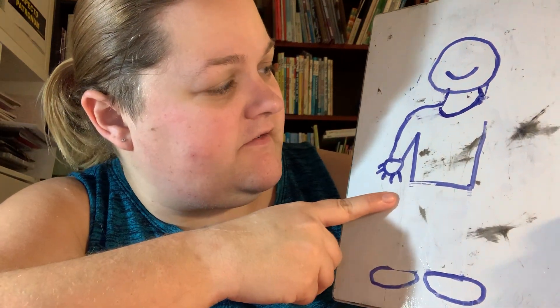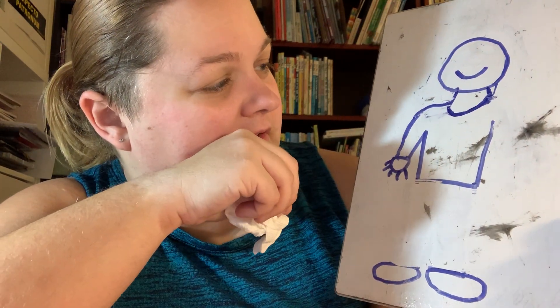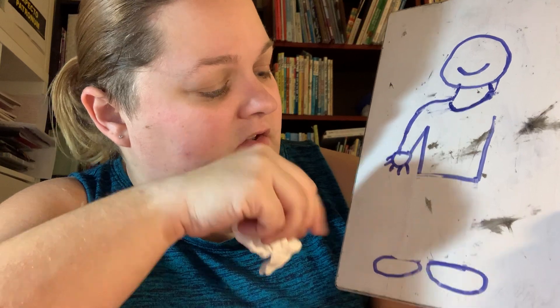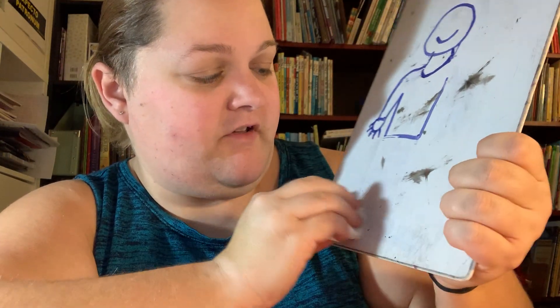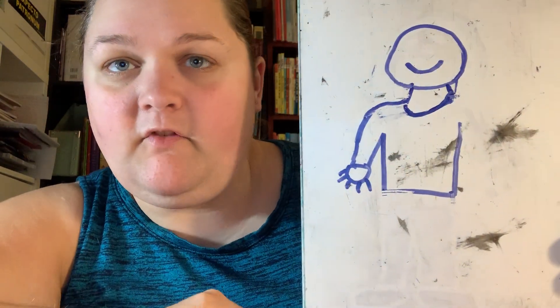Did you hear the news? I have two brand new... I only have one hand with a mouth. Shoes! You have two brand new shoes. Look at this guy.